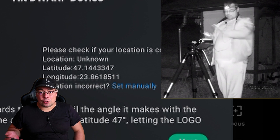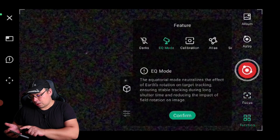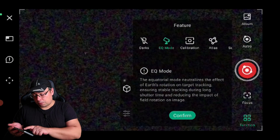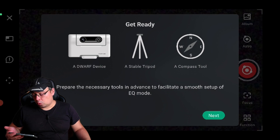Now let's see the EQ mode feature. We connect to the Dwarf 3, go to astro mode, press on photo, select astro, then select function, and select EQ mode. Press confirm. If you haven't focused, you need to focus the telescope before you continue.